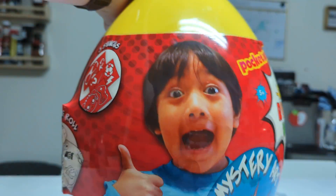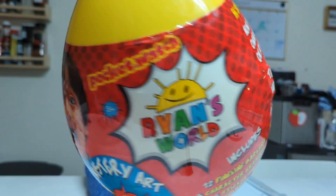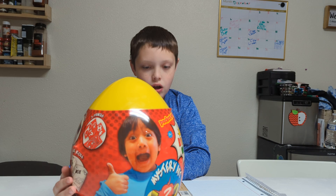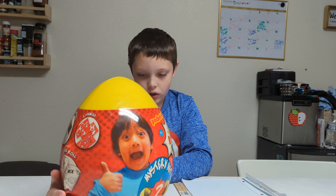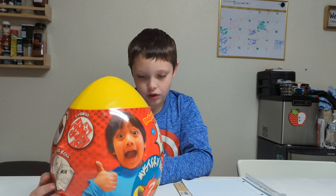It's a mystery art egg. Let me hold it up before I open it. So it says on the back: 'Be just like Ryan. Now you can have your very own mystery egg, just like Ryan, on Ryan Toys Review. The mystery art egg is loaded with all Ryan's favorite art supplies. Punch out the secret doors to reveal what's inside. Have fun.'